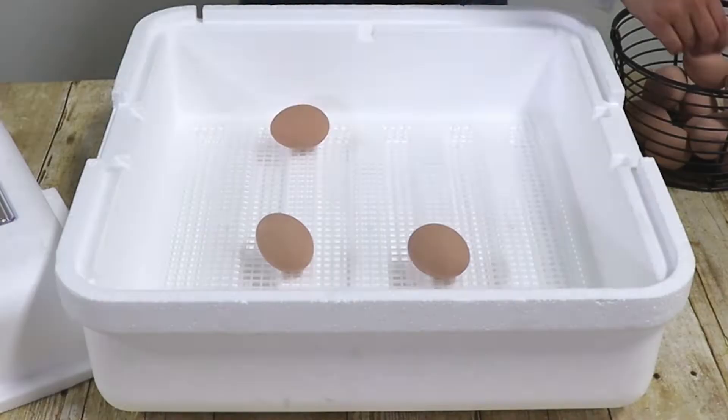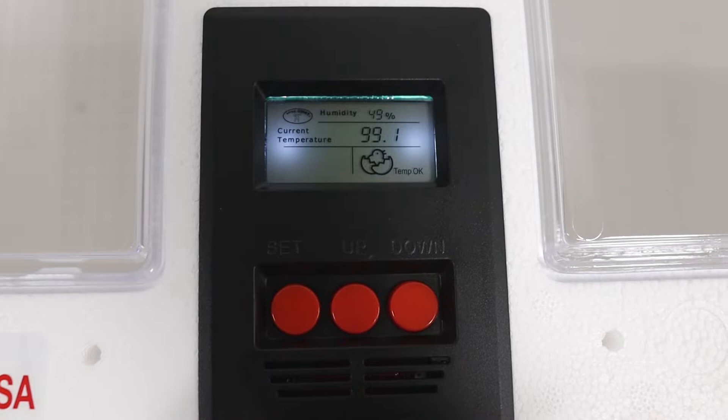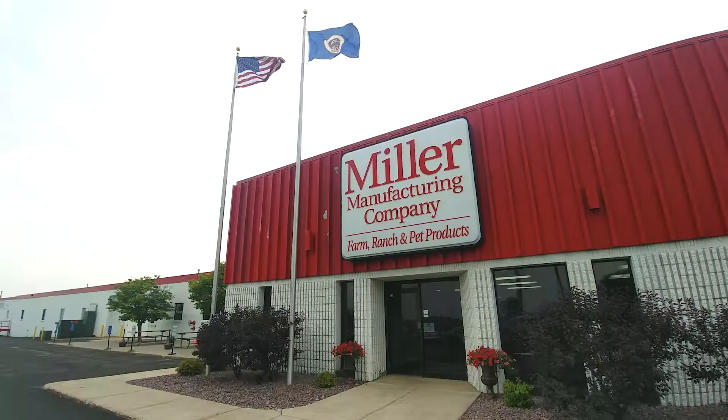We start by setting the incubator up and watching its temperature and humidity, making sure it's consistent. We purchase fertile eggs and make sure the eggs come from a reliable source. Then we place them in the incubator after we're certain that the incubator is set at the right temperature and humidity.